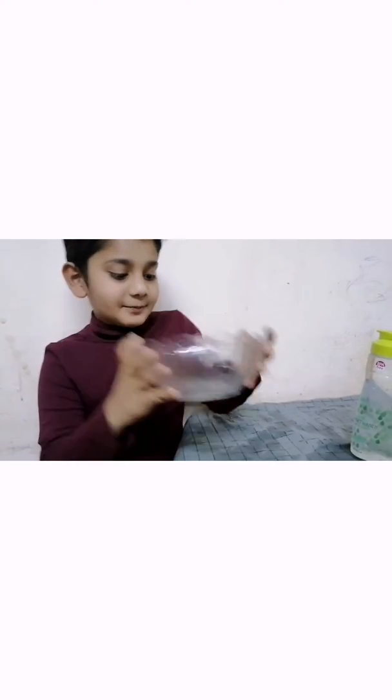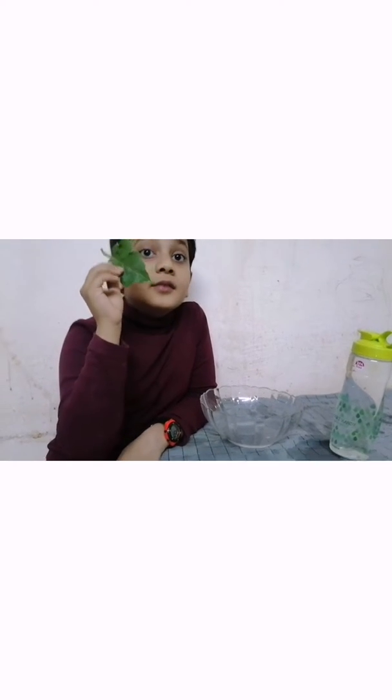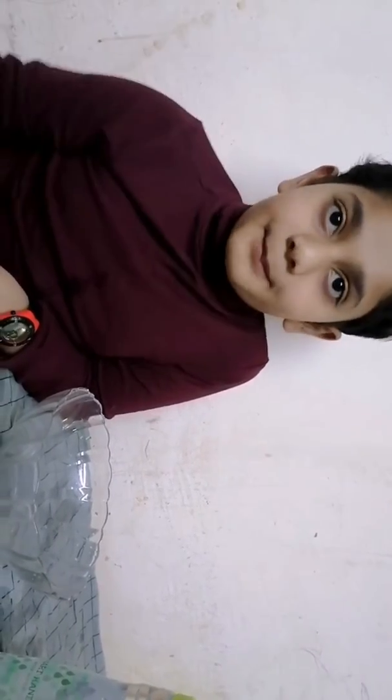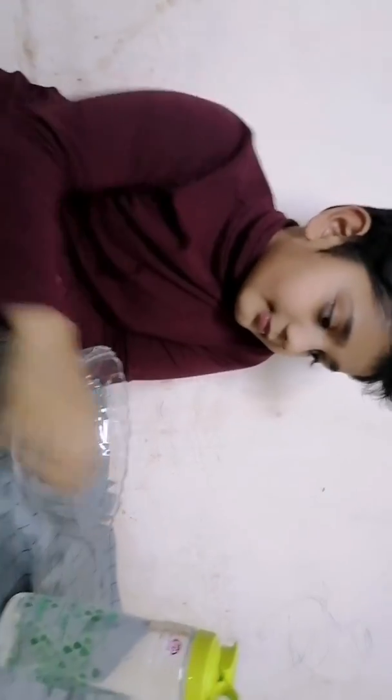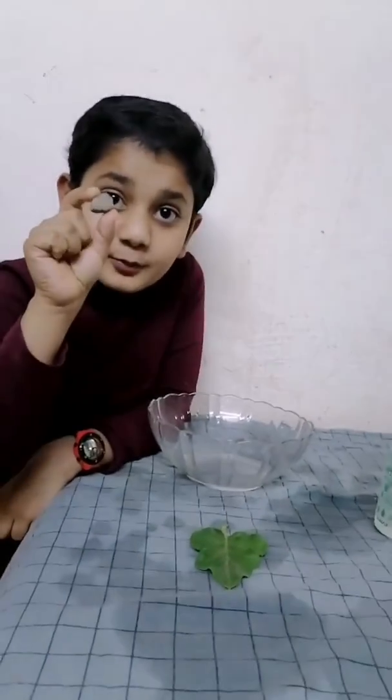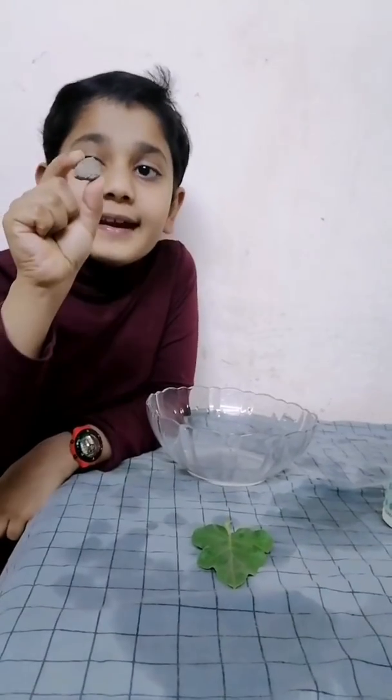For this experiment, you will need a glass bowl, fresh leaves — it should be fresh leaves that we have taken from a tree or a plant, not pollen leaves. You will also need water and a small heavy thing or a rock.